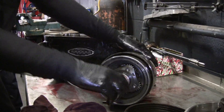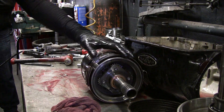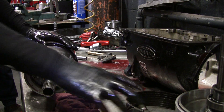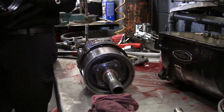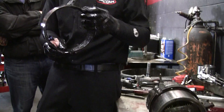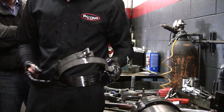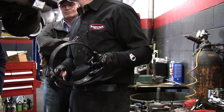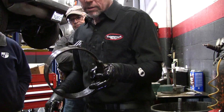Are bands good for 100,000 miles? Bands usually don't get replaced — this one's got plenty of material on it. What kind of material is it, Ronnie? It's Ferodo — it's black. What is Ferodo? It's brake lining material. It's made to stand up to the heat obviously.